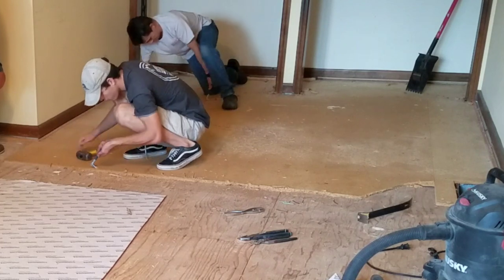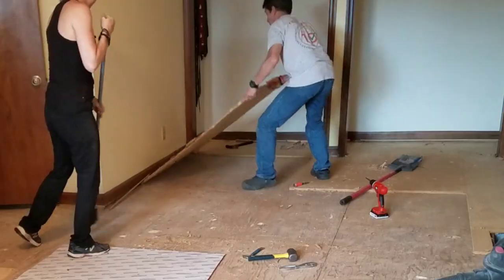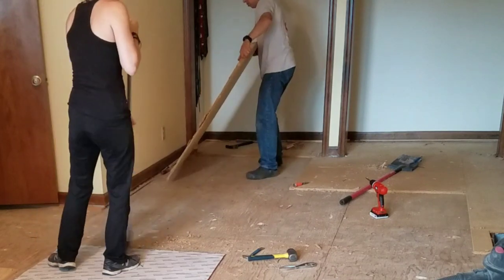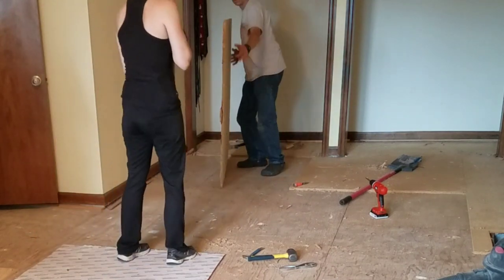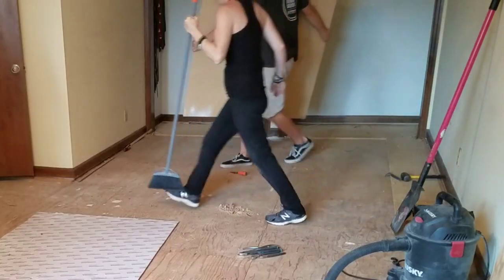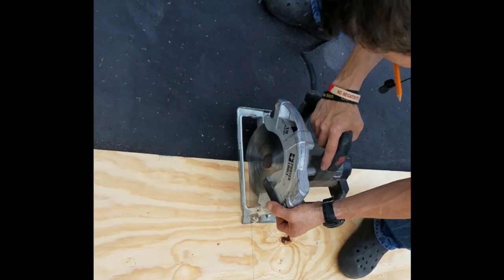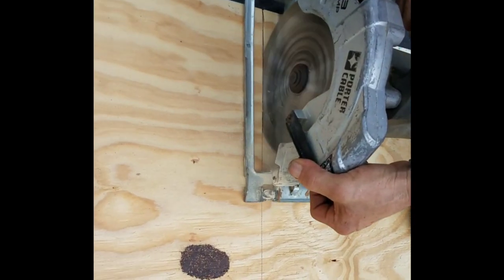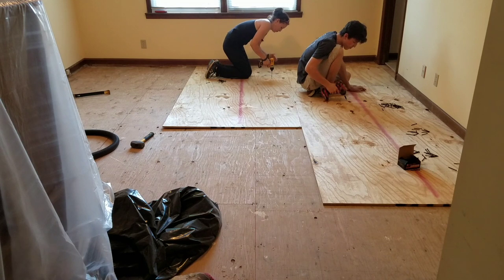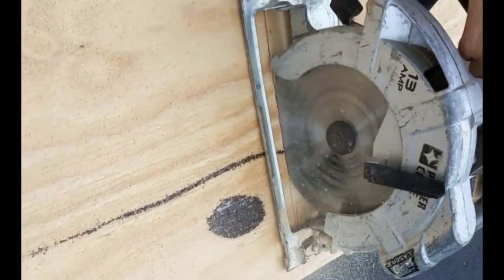We're halfway done. We got all the plywood removed from one side of the room and now we're working on the other side. It took us almost half the day to get this plywood out. So if this is something you're going to have to do, keep in mind it's going to take you a while if you want to do it right. After all the plywood was out, it was time to measure, cut, and start installing the new plywood.